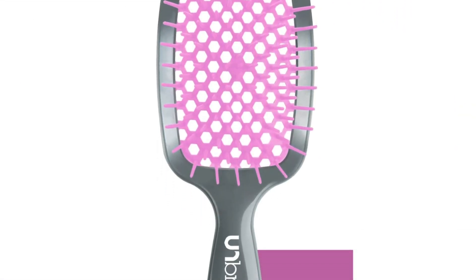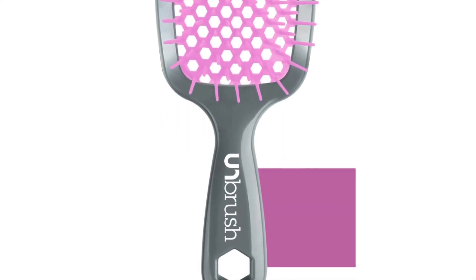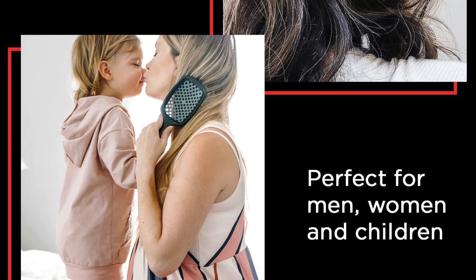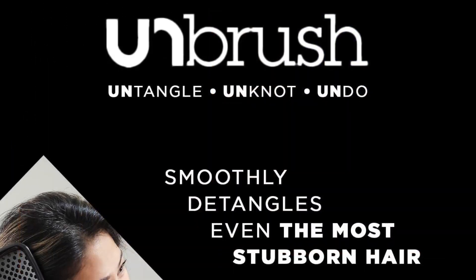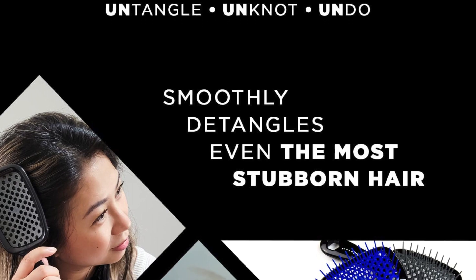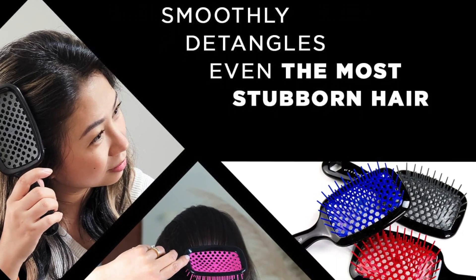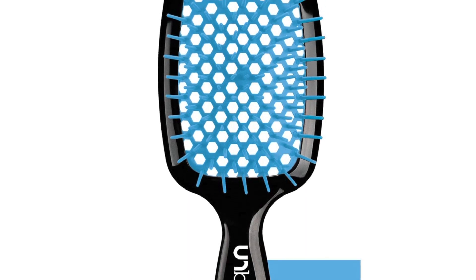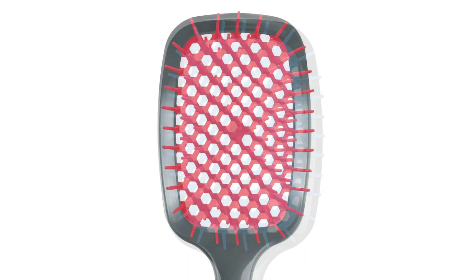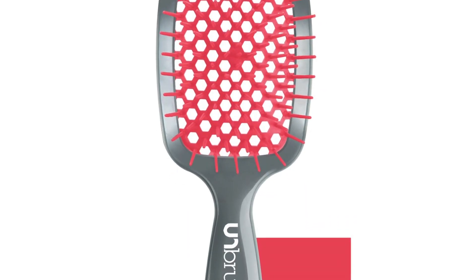So ditch the detangling drama and embrace the effortless glide of the FHI Heat Unbrush. Your hair will thank you, and you'll be left with smooth, shiny strands that radiate confidence with every flip. Remember, a good hair day starts with a good brush, and the Unbrush might just be the key to unlocking your best hair yet — one gentle stroke at a time. Let the Unbrush turn your detangling routine from chore to blissful hair care ritual.